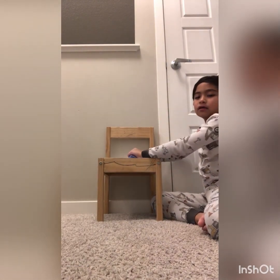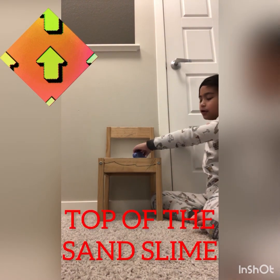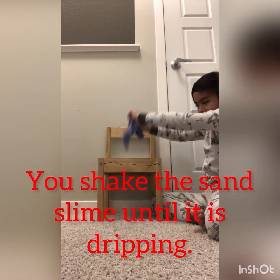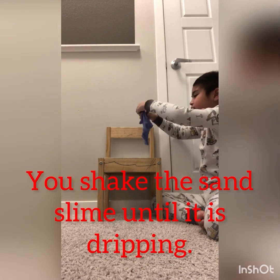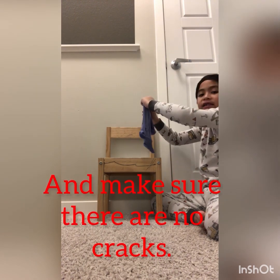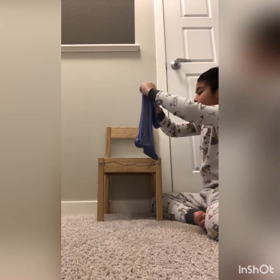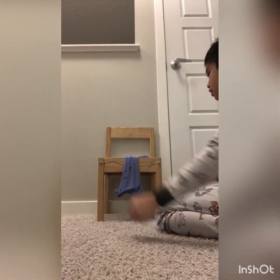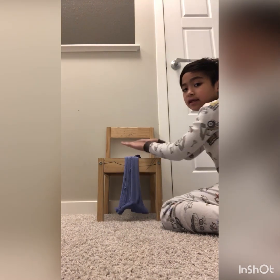Once you're done, next you're going to hold the top of the cylinder and you're going to keep on doing that. Once it's dripping down, you put it on the tape on the chair.